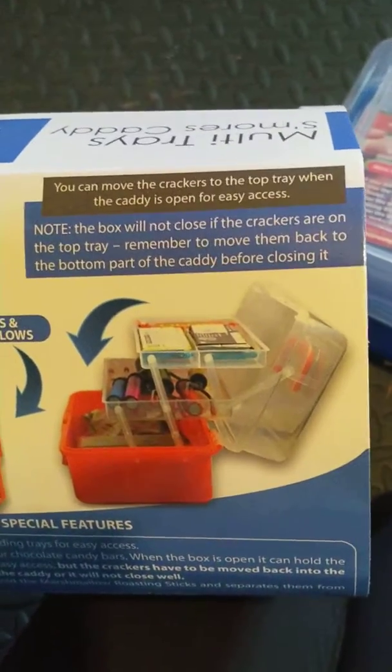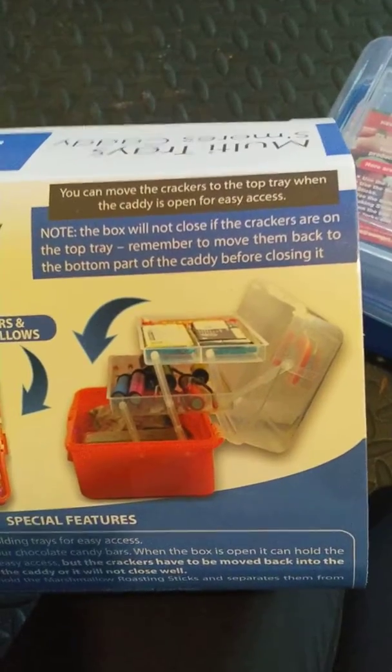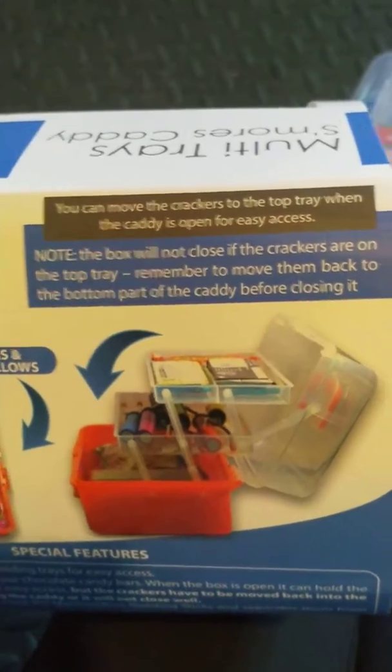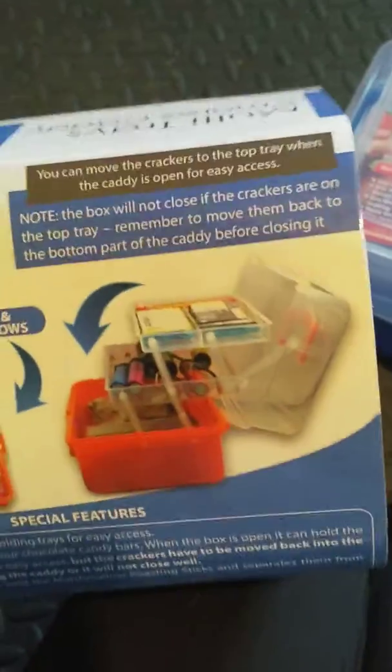On here it says: remember before closing to put the crackers and the marshmallows in the bottom of the tray because it will not close on the top. But you can move them to the top of course for easy access.